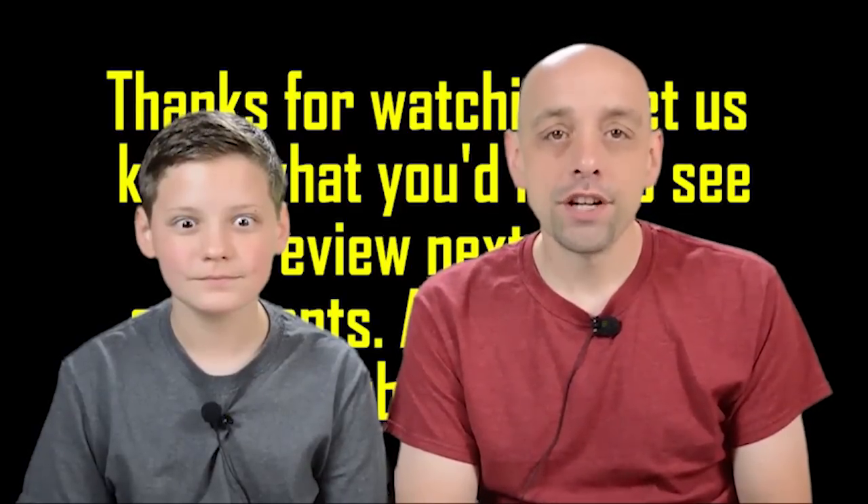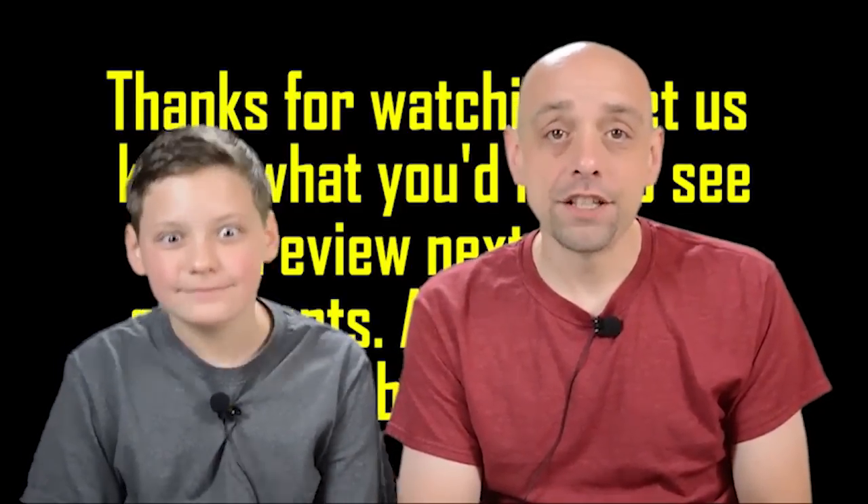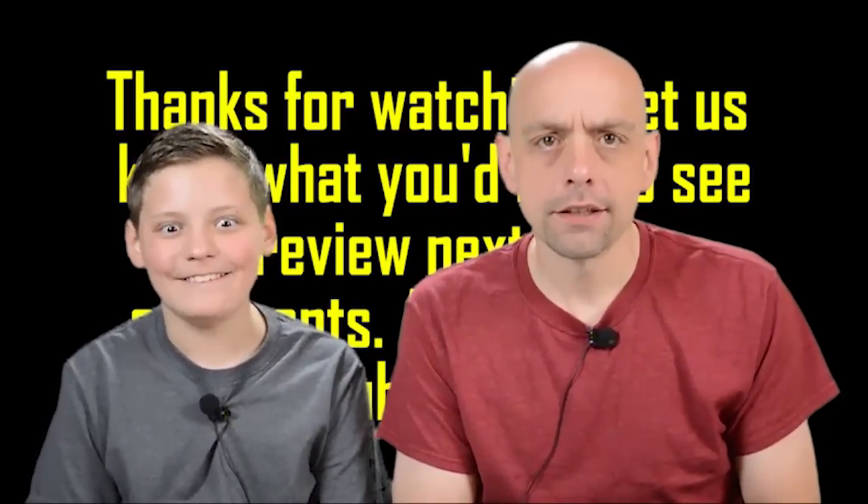Hey guys, thanks for watching our review. If you'd like to see more great As Seen on TV content, be sure to like, comment, and subscribe.